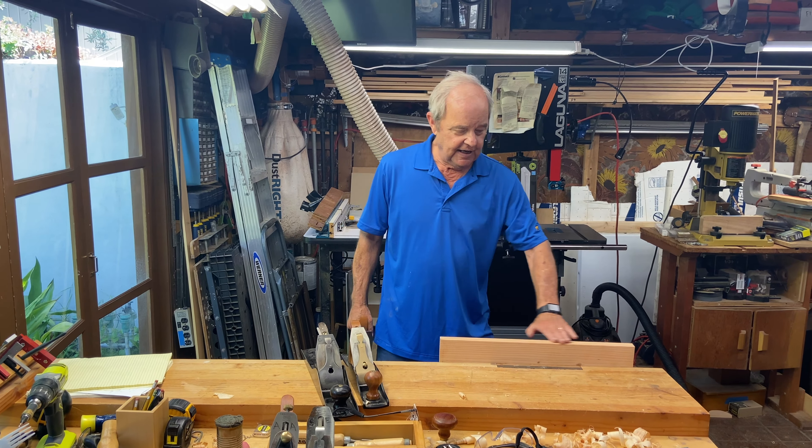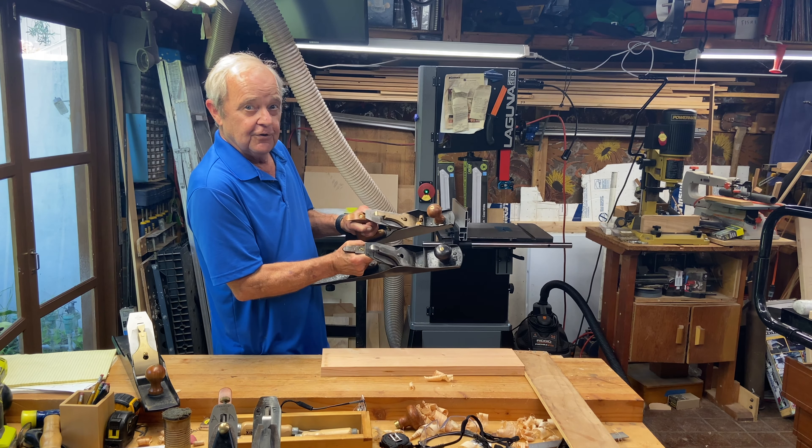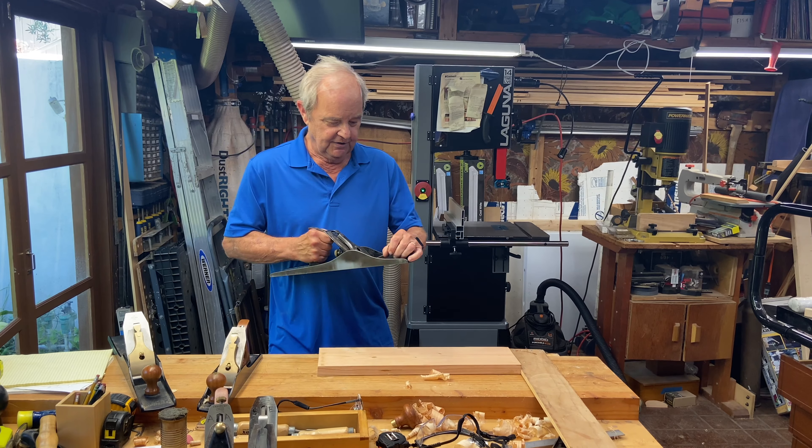The planes that are correctly called jack planes are the number five and the number six. The use of a jack plane is to remove quite a bit of wood to get your board milled — either the edge or the top surface. I plane along the length and take off fairly thick and wide shavings. I can reduce the thickness of a board or smooth it out using either a number five or a number six.